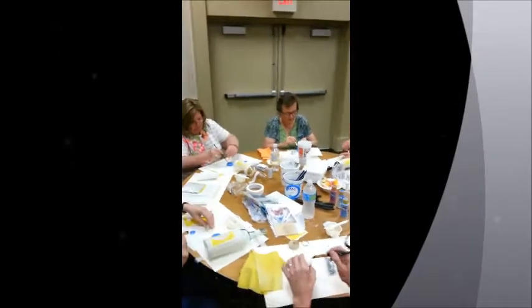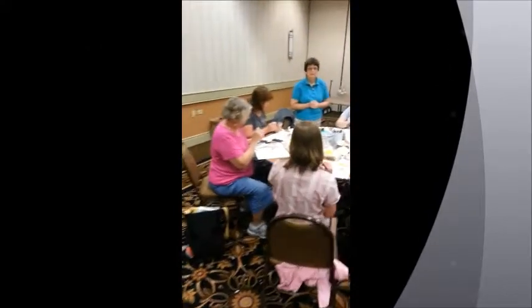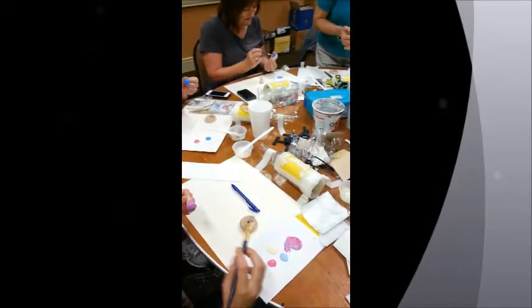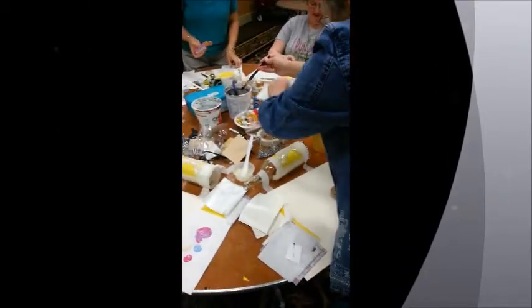Folks are working on their etched wind chime from a recycled bottle. Everybody's got their tables set up — we can see etch-all cream spread on everybody's bottles. Bottles are taped down nice so they don't roll around.